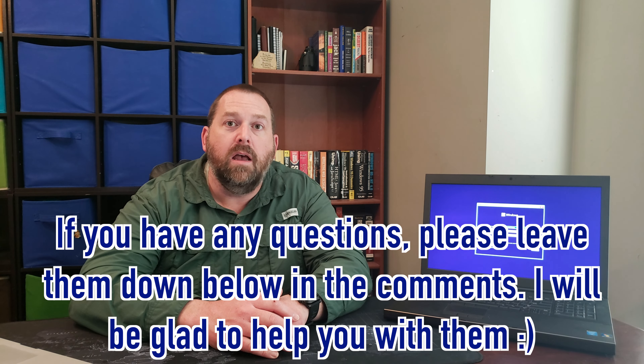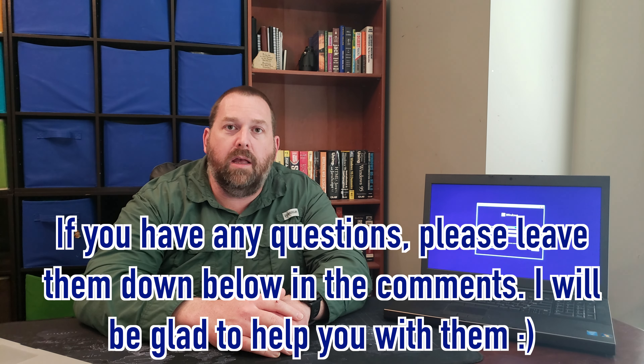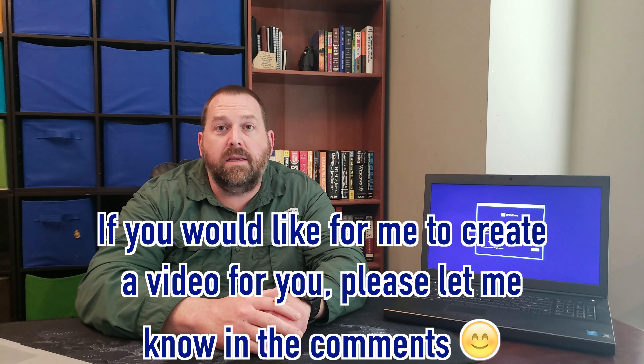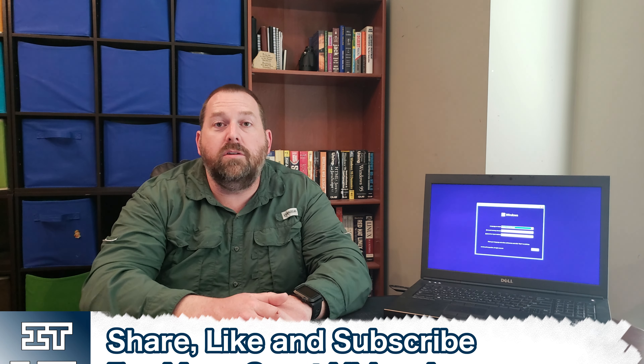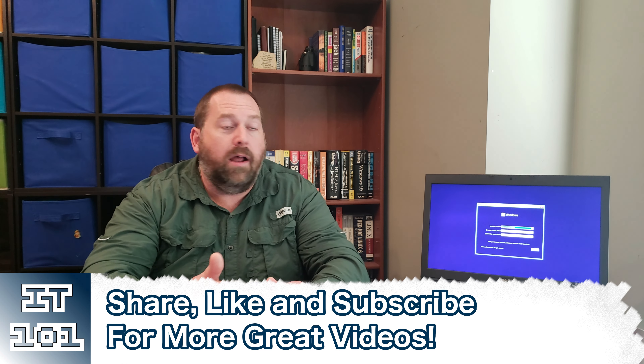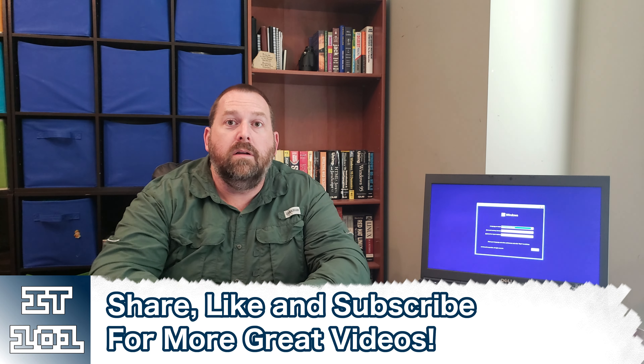That is how you make a Windows 11 bootable flash drive with your Mac computer. This should work with even Macs that have Apple Silicon, as well as Intel Macs. If you have any questions, please leave them down below in the comments and I'll be more than happy to help. If there's a video you'd like me to create, let me know in the comments as well. If you can hit that like and subscribe button so I can keep putting up more great content — I really appreciate you all, hope you have a great day, God bless, take care, and I'll see you all next time!